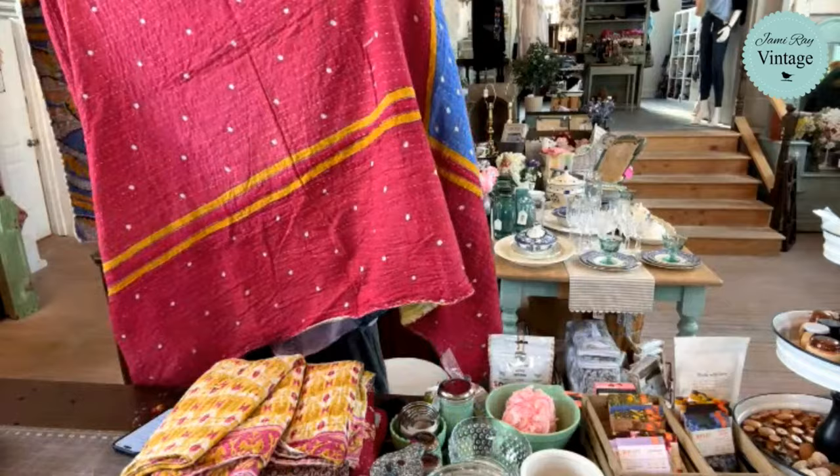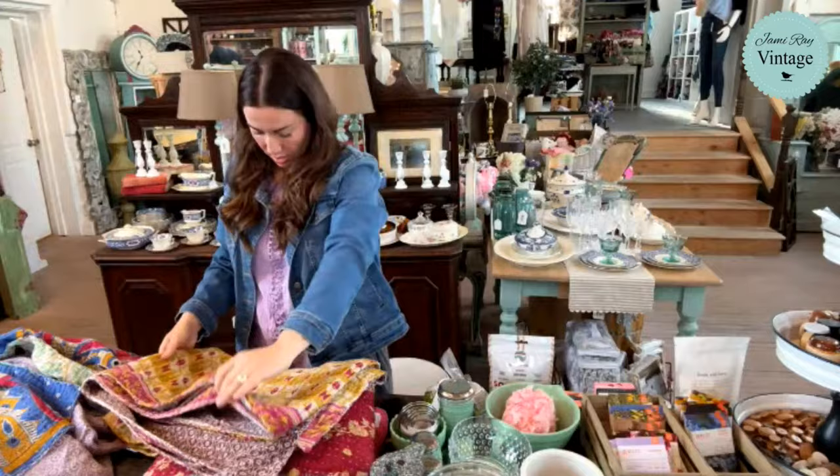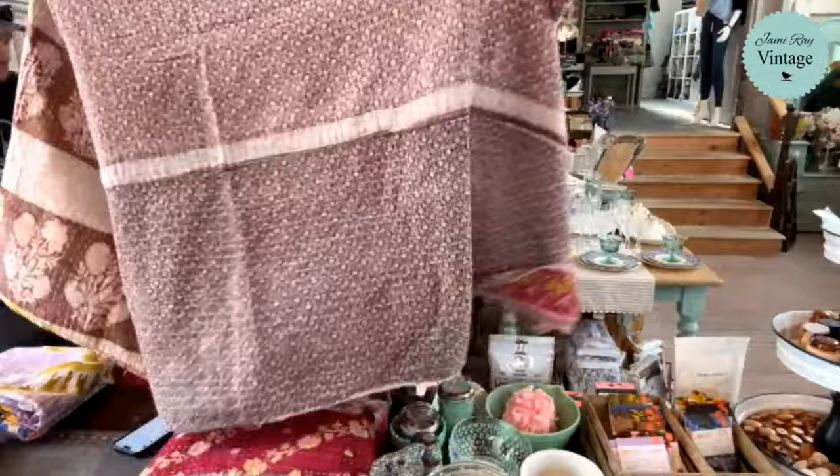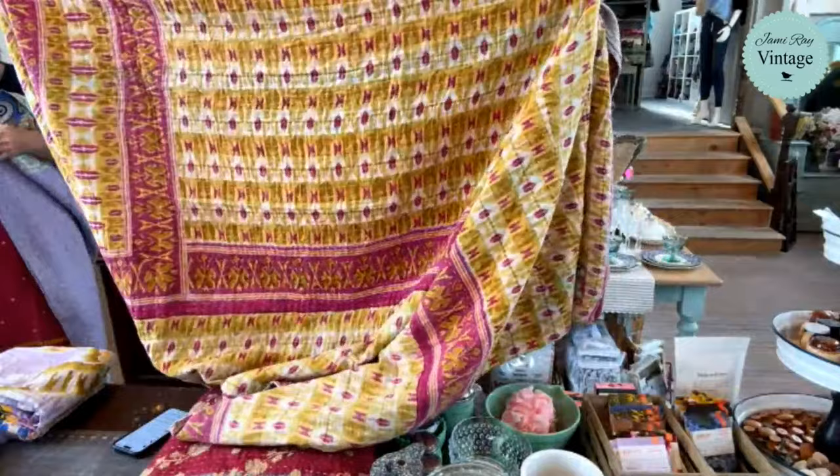This is new for spring! This side — this one's actually kind of cool, this is number two. Look how neutral this is on this side — you've got neutral on the front and boho party on the back. These are all $79.95.